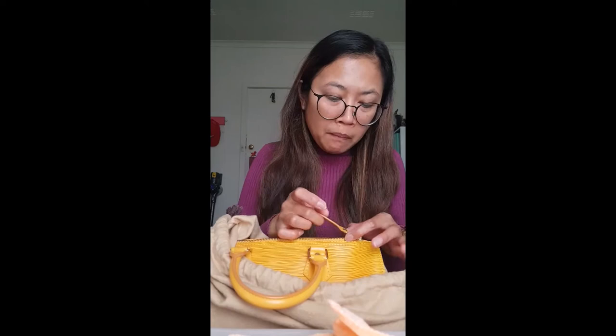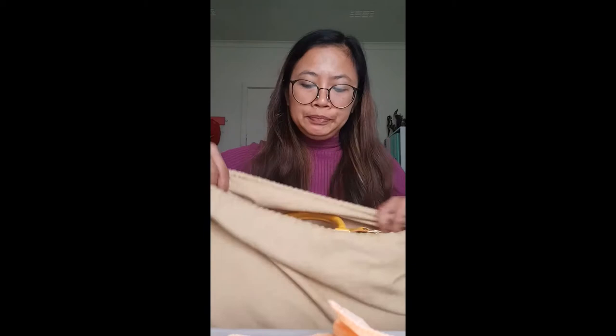I haven't cleaned the bag itself because the leather is very sensitive — you don't want to ruin it. The bag is in pretty good condition. I'm not going to open it because this is not about the bag; this is about the key. I've cleaned it up now, but I'll show a photo of what it looked like when I got it.